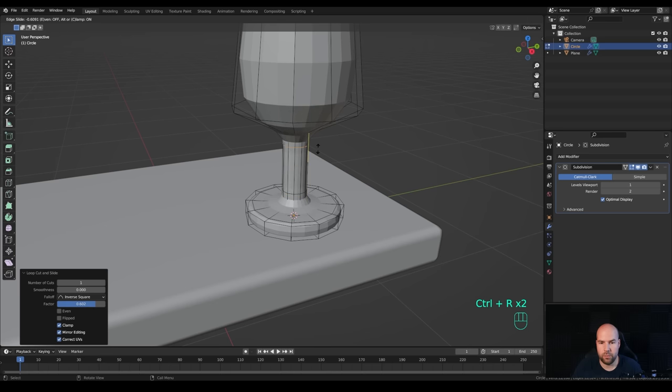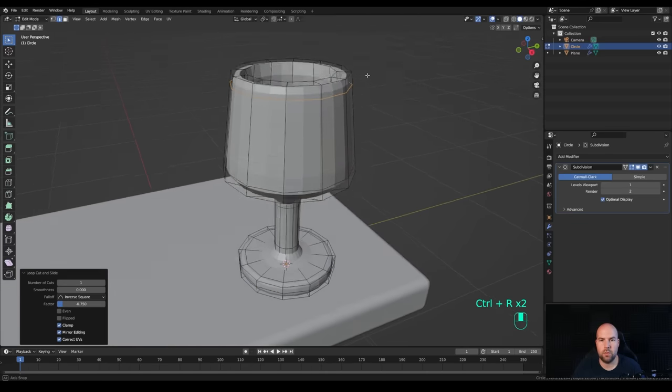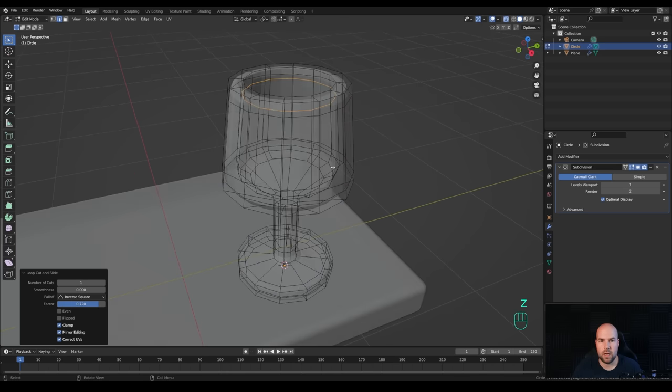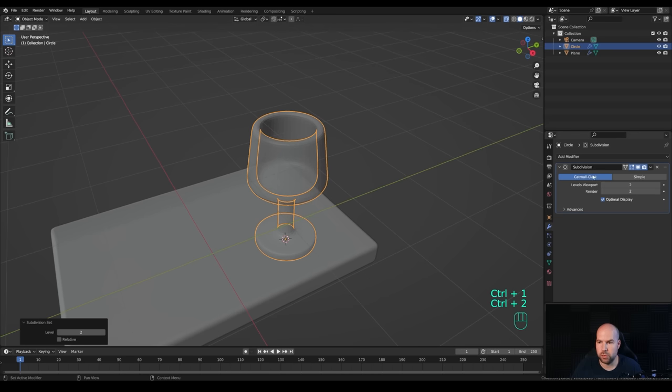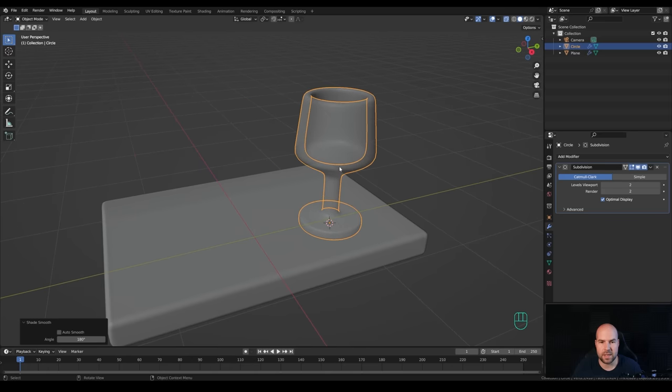Add one more loop cut up there, and if you want to make the side more flat you can add one more there as well. Create one here and one towards the top, and don't forget the inside. Now we should have a nice glass. Press Ctrl+2 to set two levels of subdivision, right-click and Shade Smooth - this will be our stylized glass.